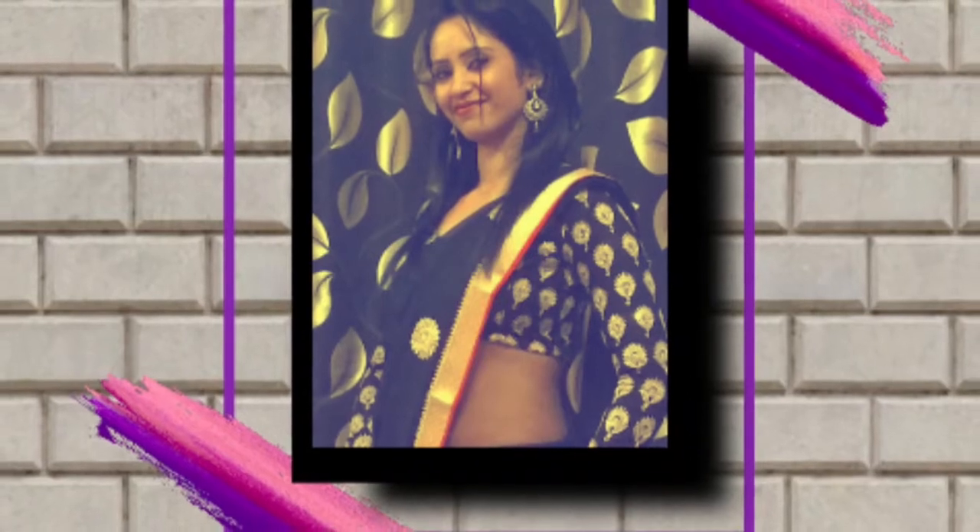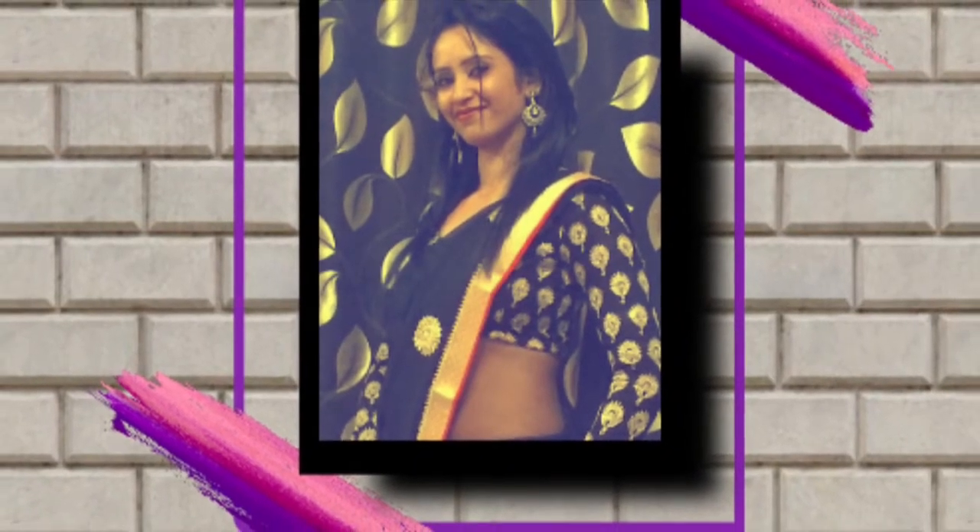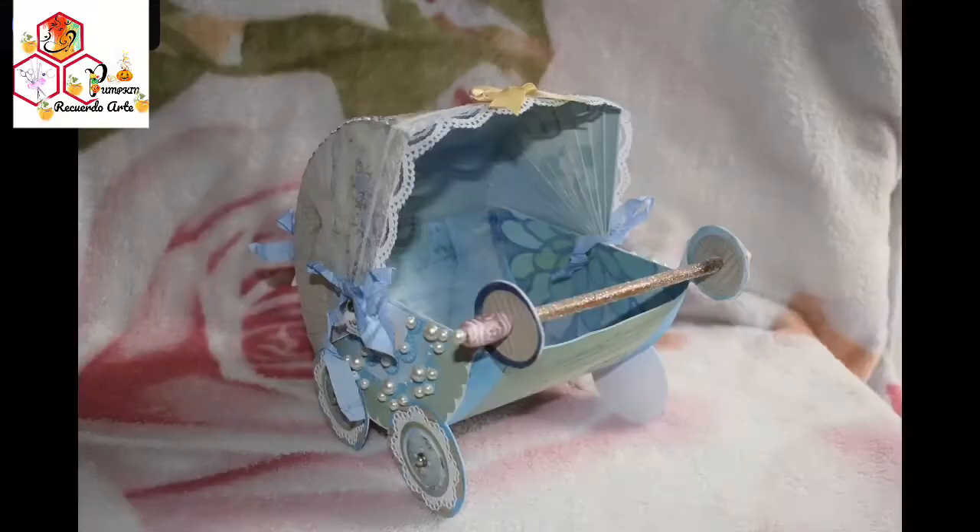Hello, this is Mridula from Mridula's Craffeteria. Today I have come up with a new project called BB Buggy. Let's have a look at the project more closely.